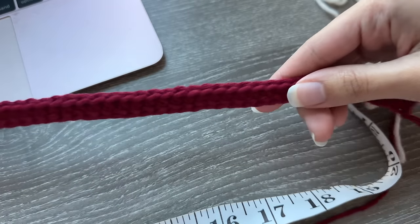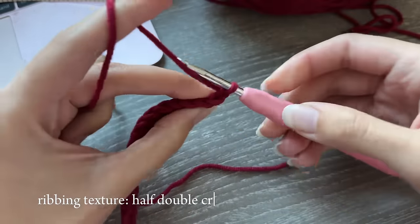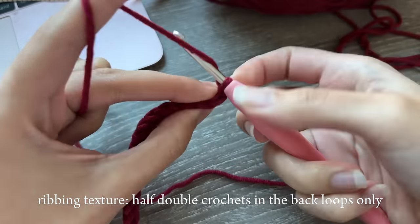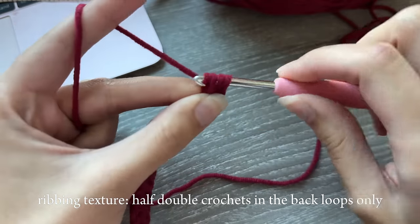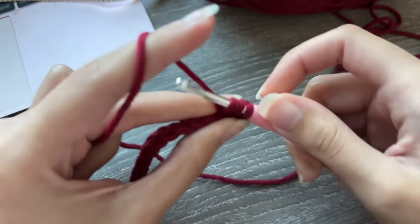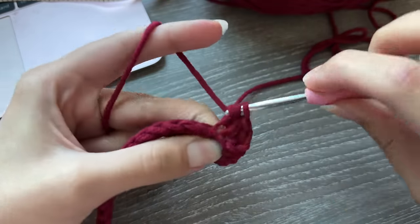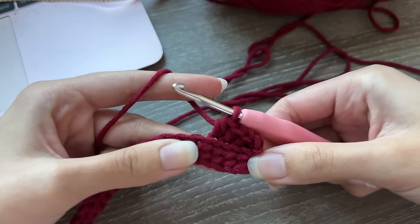After finishing the first row, chain one and turn your work. Now work into the back loops only of every stitch — yarn over and half double crochet into the back loops of every stitch. When you finish a row and want to start a new one, chain one, turn, then half double crochet into the back loops only of every stitch. Crochet rows of back-loop-only half double crochets until the piece can wrap slightly tightly around you.